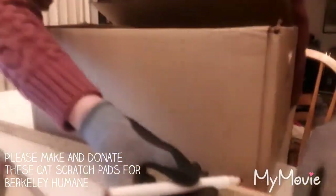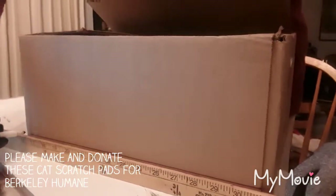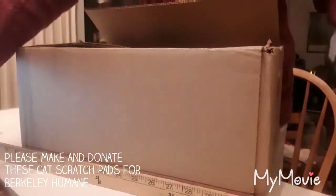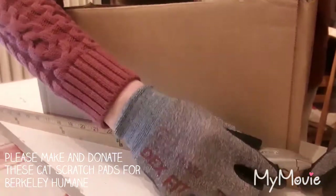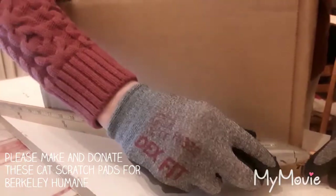First things first, you'll need to get all the items listed. Once you have all your materials you can begin. First, take your box and cut about an inch high from the bottom to form the base of the scratcher. The reason for this is to get a body for the box to keep all the panels in.